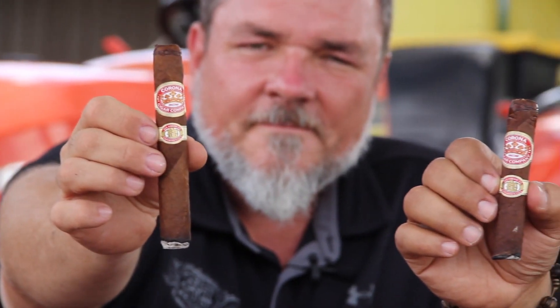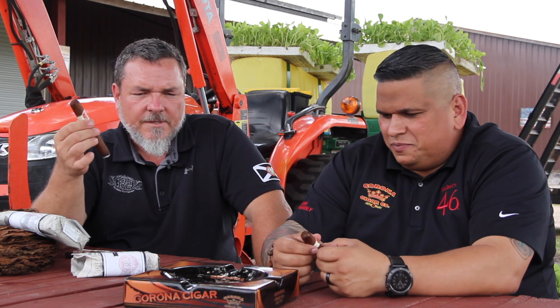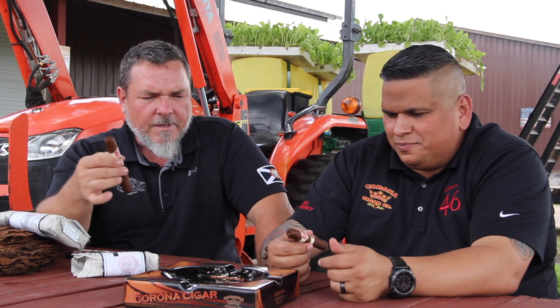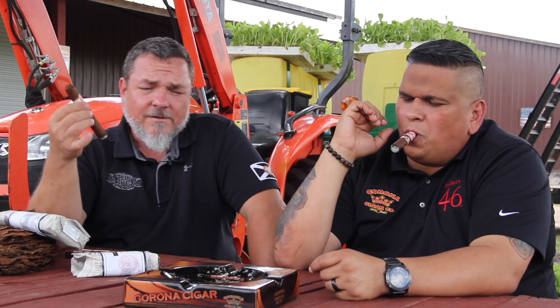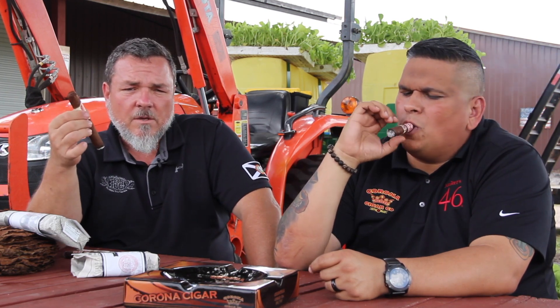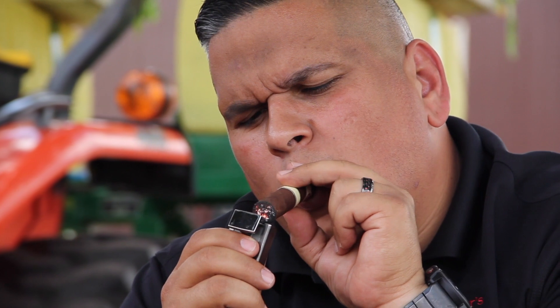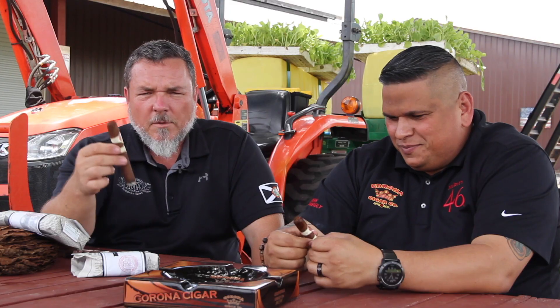This has a flavor profile that I haven't tasted in anything — it predates the early 1900s. It's very cool to have this type of blend, this flavor profile, back on the market. What's even cooler is that these are handmade 100% in Ybor City, the Cigar City of Tampa, which at one time was making 500 million cigars per year by hand. The taste is phenomenal, and we're really happy with this very small production cigar — the All-American FSG Experimental, Corona Cigar Company.